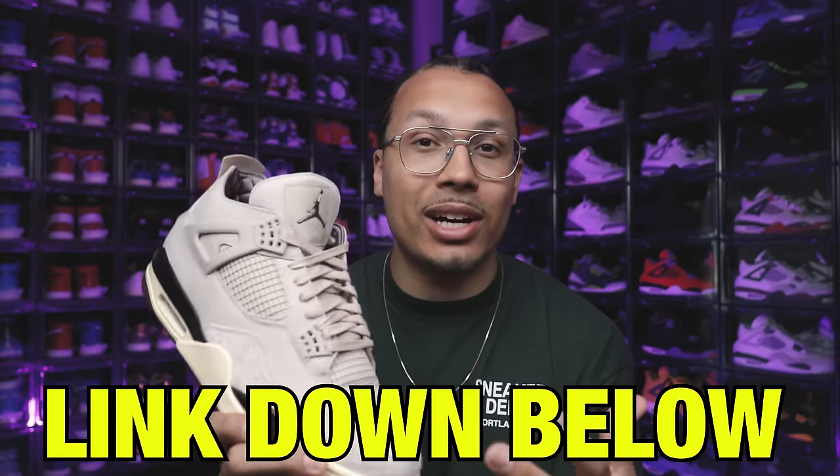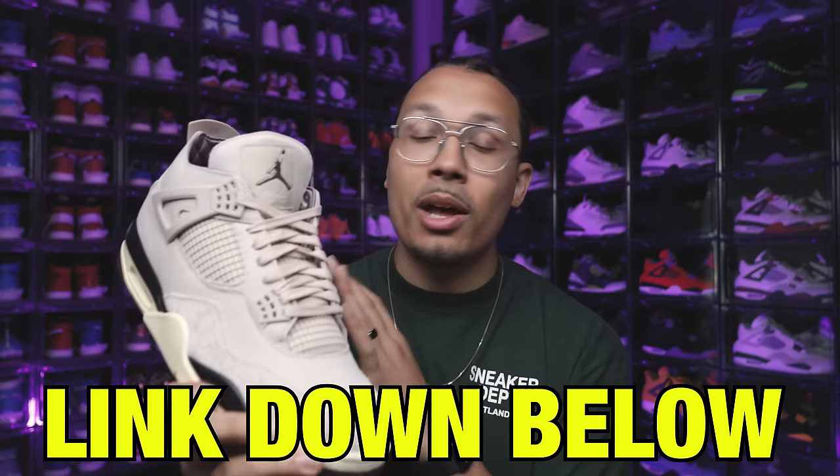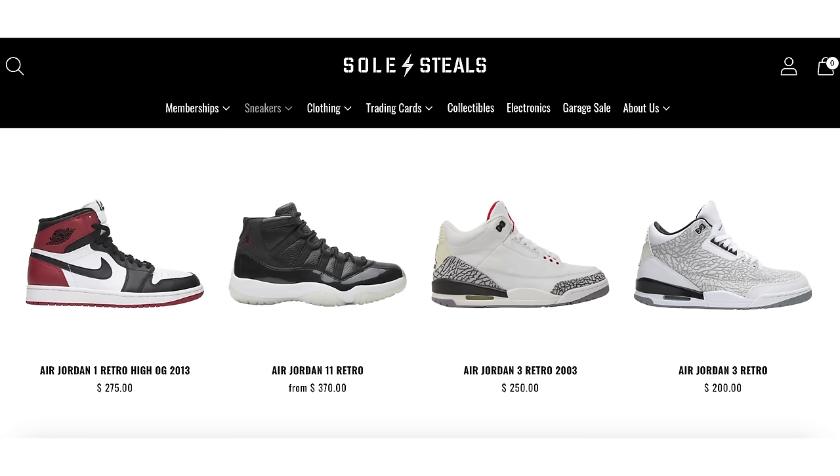Let me know what you think about those poll results down below. If you want to see more videos like this, make sure you hit that subscribe button. Shout out to my homies over at SoulSteals — they did a drop last week and I had to jump on this for my collection and to give you guys an early look. It's a monthly subscription with tons of deals, special drops every Sunday at 3 PM. Hit the link down below in the description.